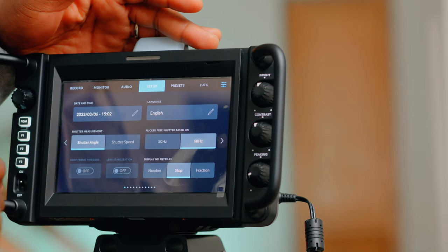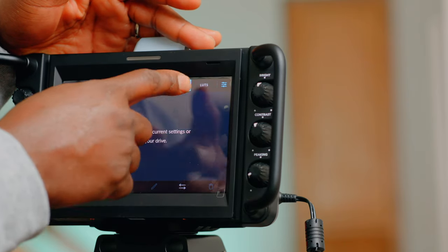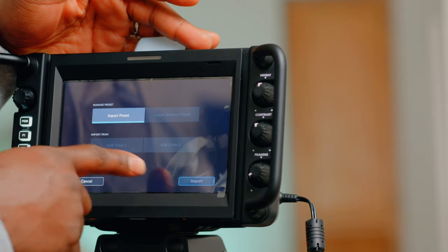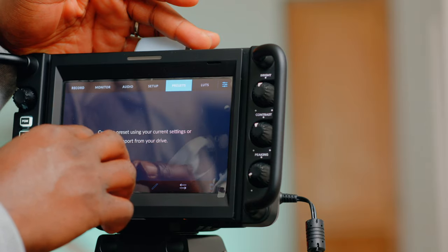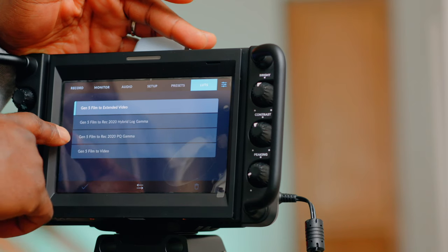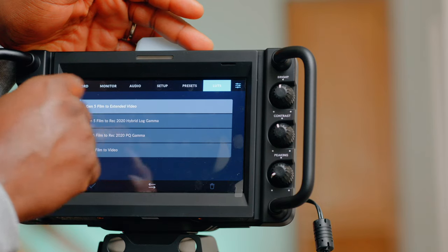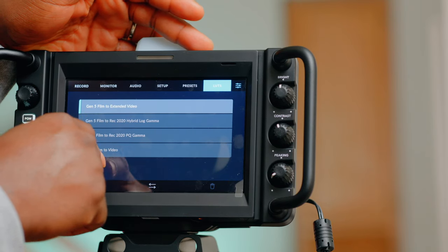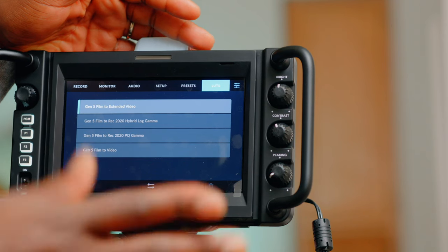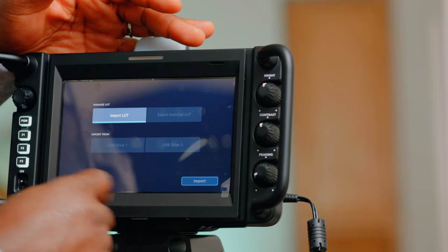We're back to shutter angle which is the beginning of setup. Let's go to presets — here you can set up, name, and update your presets, or import them from a drive. Lastly we have LUTs: it comes with Gen 5 Film to Extended Video, Gen 5 Film to Rec. 2020 Hybrid Log Gamma, Gen 5 Film to Rec. 2020 PQ Gamma, and Gen 5 Film to Video. You can also load your own LUTs by importing them.